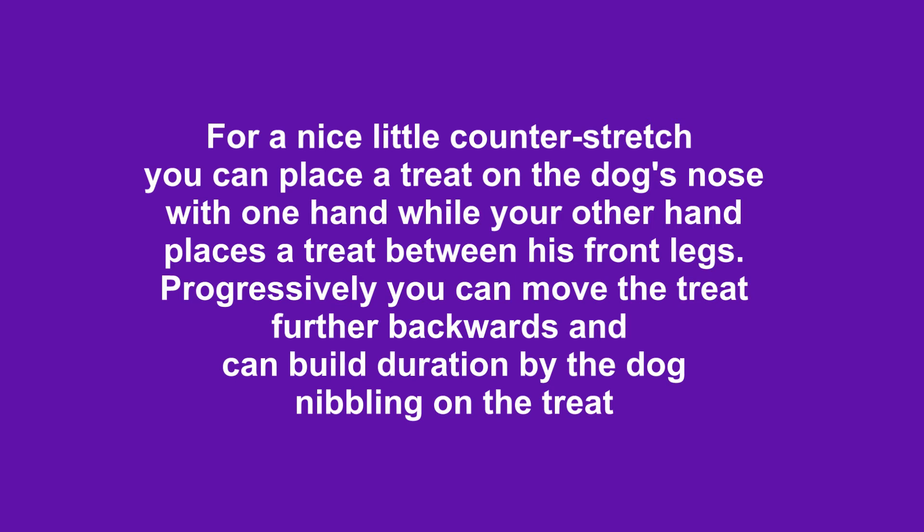For a nice little counter stretch, you can place a treat on the dog's nose with one hand, while your other hand places a treat between his front legs. Progressively you can move the treat further backwards, and can build duration by the dog nibbling on the treat.